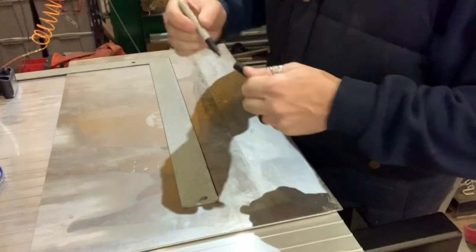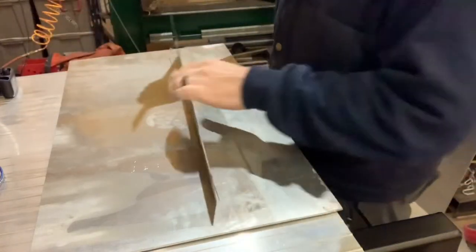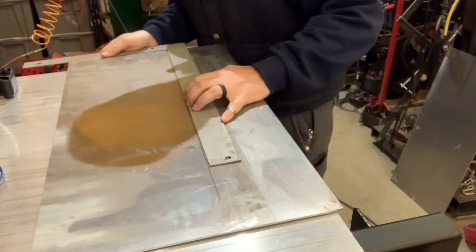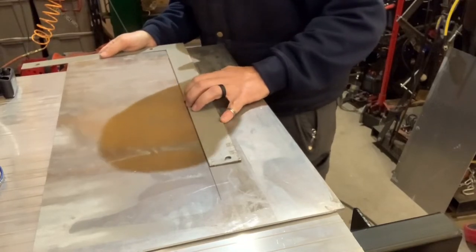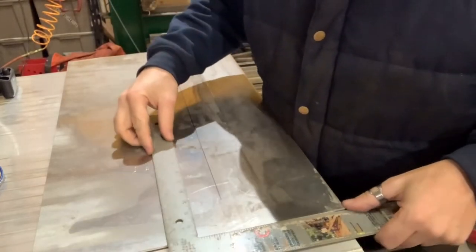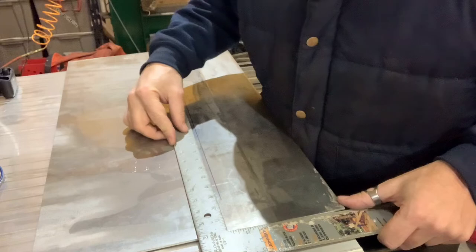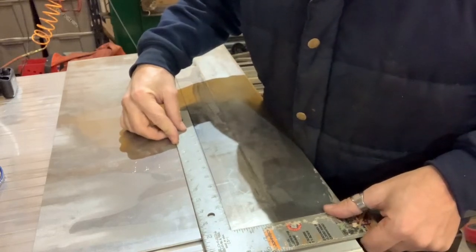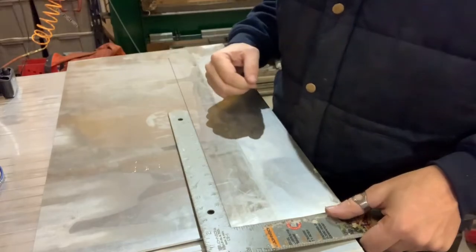Just as a double check, I'm going to go off the edge — should be square. And that line is square to that edge. Hopefully if it's square to one edge, it's square to the other. It looks like we're in good shape for our first bend line.